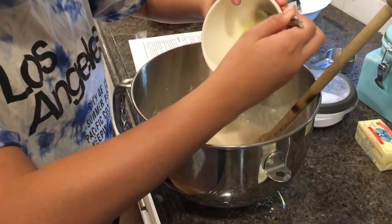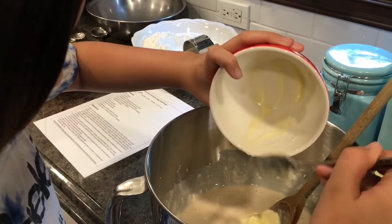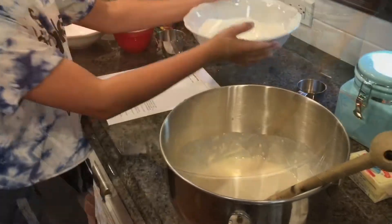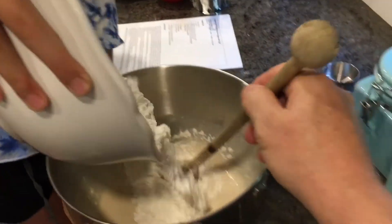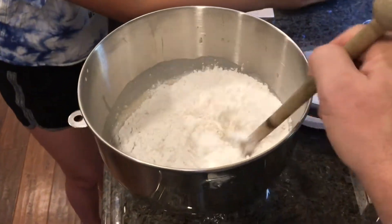Add your softened butter. Combine two and one-fourth cup flour with two teaspoons salt, then add to your mixture. Continue mixing with your spoon until it turns into a sticky dough.